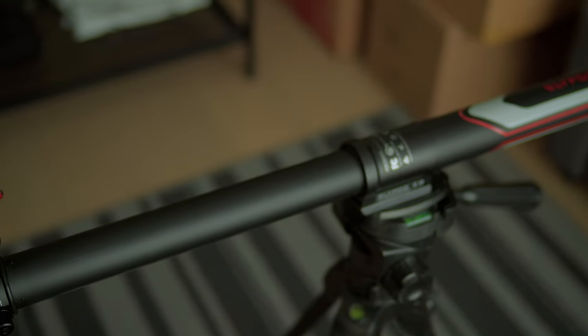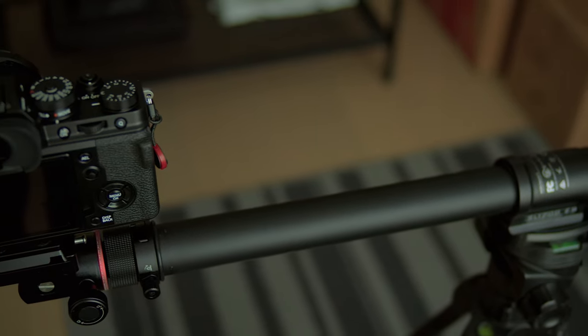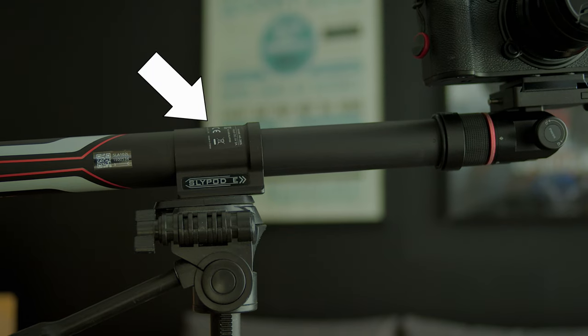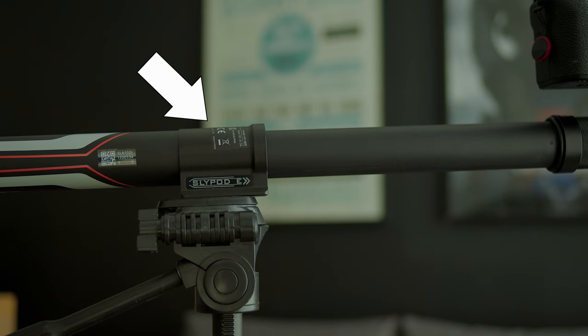One very important thing to keep in mind is that you can only use the SlidePod E with a tripod because of its tube shape. Because of that, you will need a very sturdy and stable tripod. If you use it on a plasticky tripod, it will start tilting or dipping when the slider is moving and the weight is changing, and your footage will be off of its original axis. I'm using the SlidePod E with the Manfrotto 190X video tripod and it works well. This is not the lightest tripod in the world, but you kind of need that weight to balance the whole setup.